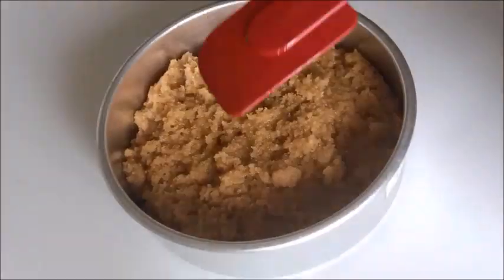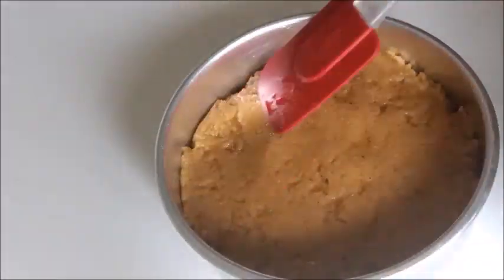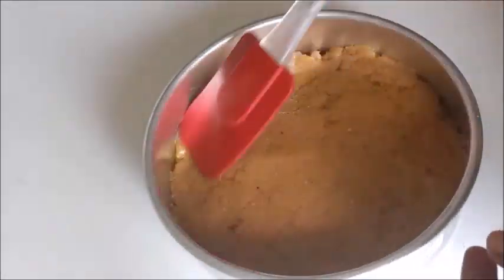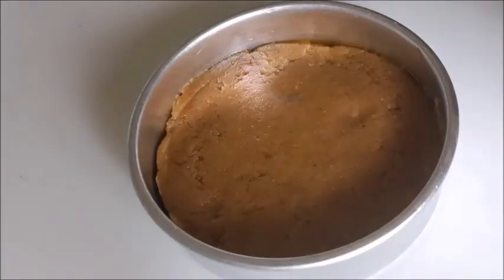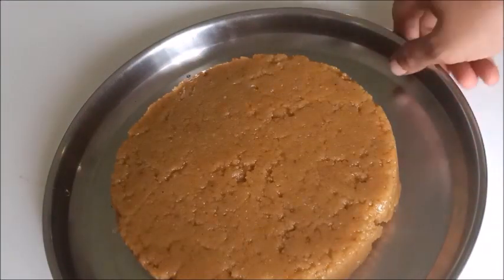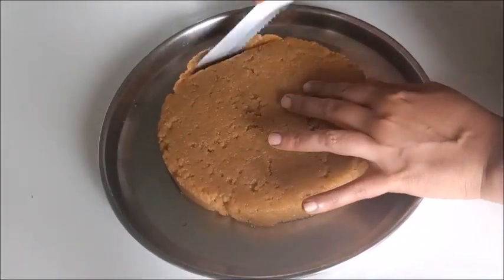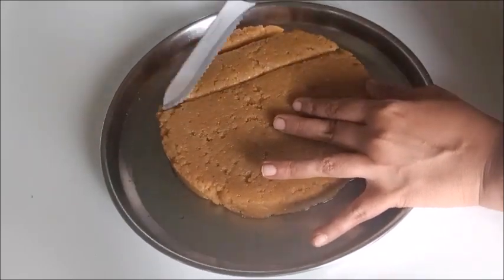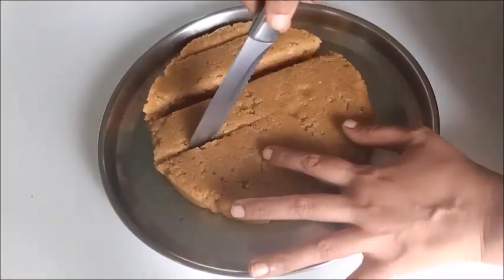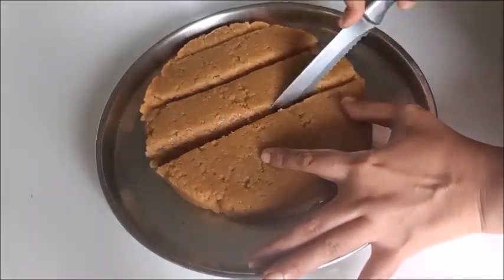Spread it evenly. Now I am going to cut it. Cut it into square shapes and diamond shapes. Cut each piece once through.